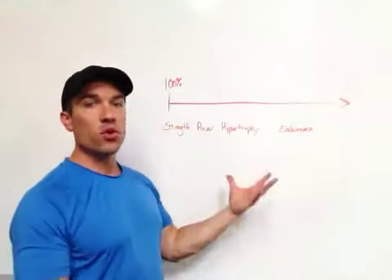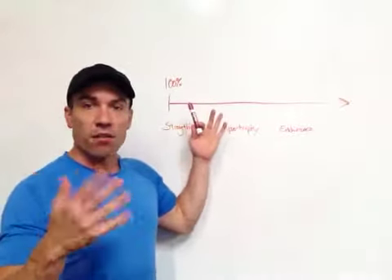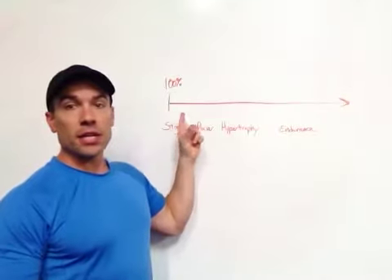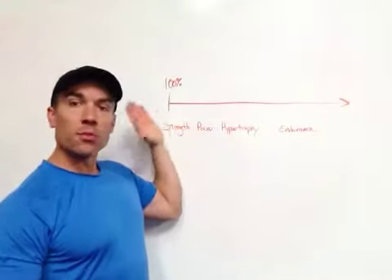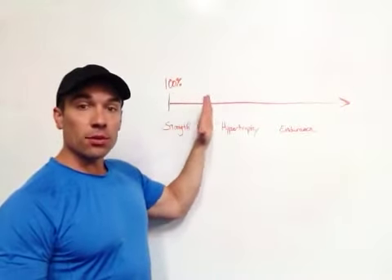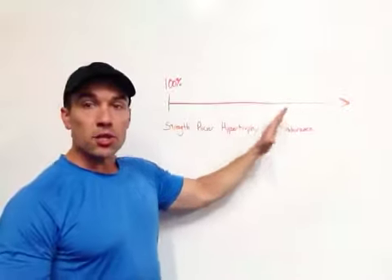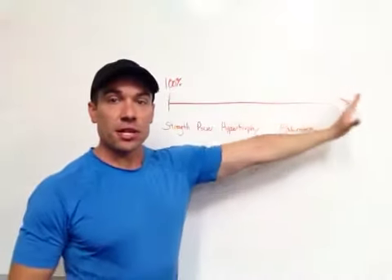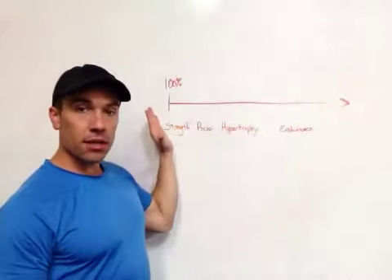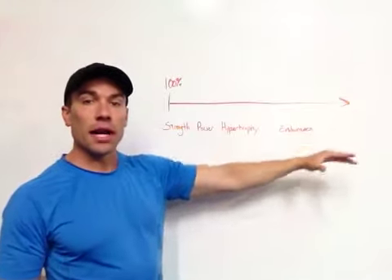So let's take a movement such as a squat. You can squat whatever your one rep max is — the most weight you can do for one rep, that is your 100%. You can't go over that. But as you lighten the weight, you're able to do more and more reps. And as the weight gets lighter and lighter, you can do more and more reps, and that stretches out into the endurance end of the spectrum. We have maximal strength at the high end, and then we have endurance on the far end.